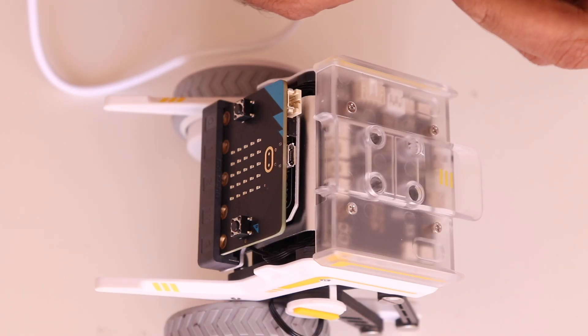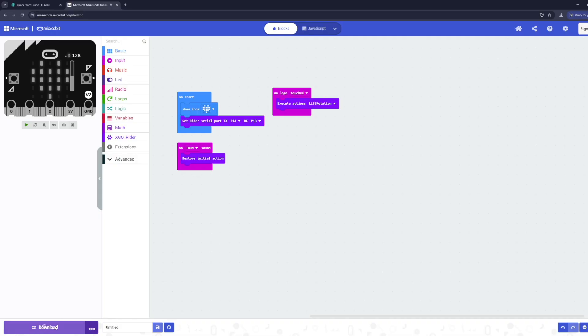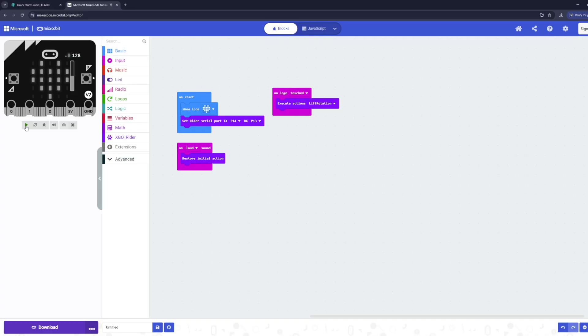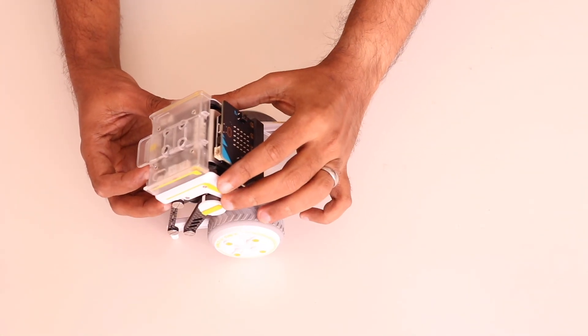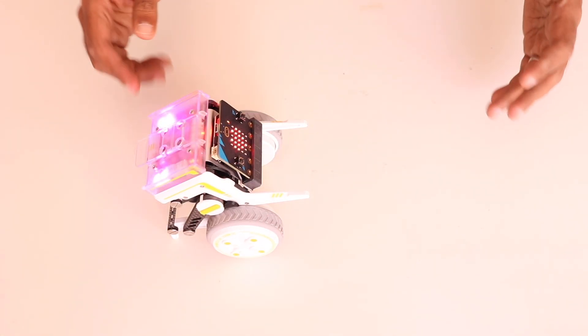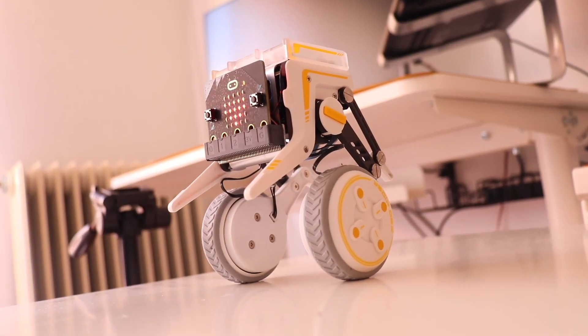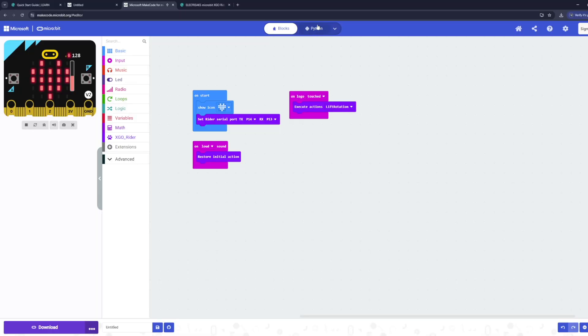Next, download and flash the code. Connect the micro:bit via USB to your computer. In MakeCode, click the Download button to export a .hex file and copy it to your micro:bit — or you can do this process directly from the browser itself. Once the file is copied to the micro:bit, it will automatically restart. Now we can test our robot: disconnect the USB cable, power on the robot, and place it on a stable surface. It should stand up, balance itself, and perform the programmed movements.